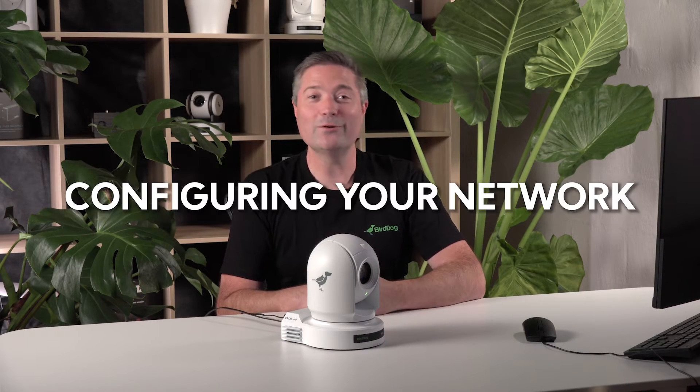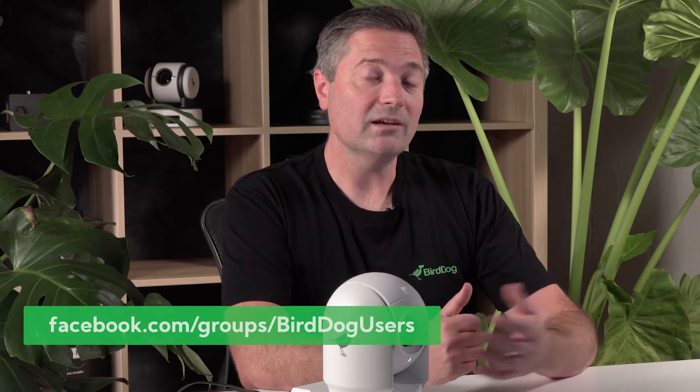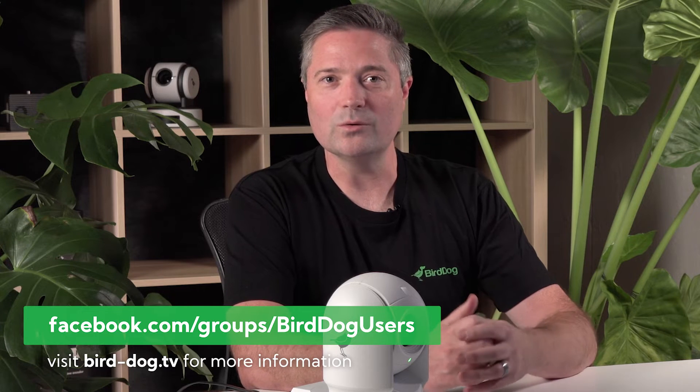Now let's get into the fun stuff: configuring your network. In your computer network, you've got a choice of using automatic configuration or manual, and the P200 can accommodate both straight out of the box. If your network has a DHCP server which automatically gives you an IP address, then you're good to go straight away. If your network is a manual configuration or you're trying to plug your camera directly into your computer, you'll need to do a few extra steps, which is to set your computer up with a manual IP address. We have a great user group that can help you out, and there are also some resources online that we'll point to in the link below. In this case, we're working on a direct connection from the camera to the computer, so we'll need to set up the manual IP address.